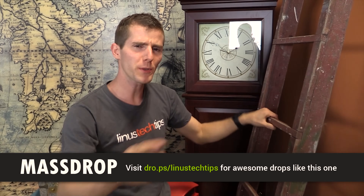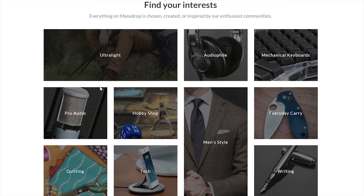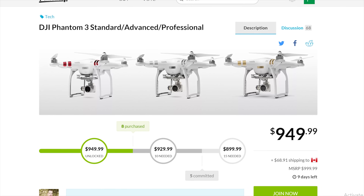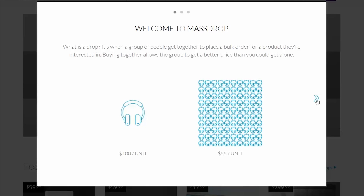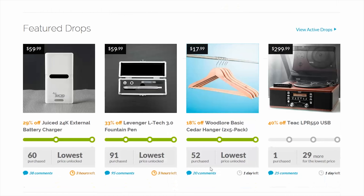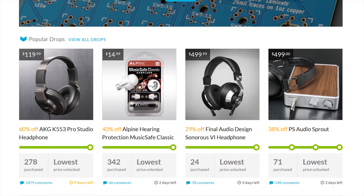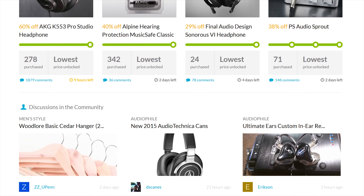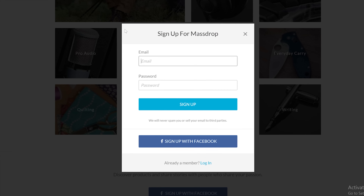Check out massdrop.com — head over to drop.ps slash Linus Tech Tips and they'll have an awesome deal. Right now they've got a DJI Phantom 3 — you can pick from a variety of models. But it's not just limited to drones at Massdrop. They reach out to the community, find out what deals people want, and then go to the manufacturer or distributor to get authentic products. The more people buy, the lower the price goes — more mass, further it drops. Check it out for great deals.